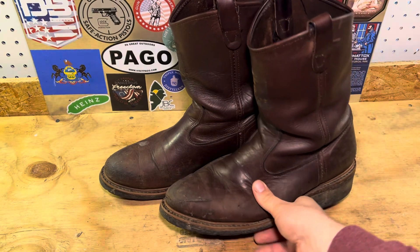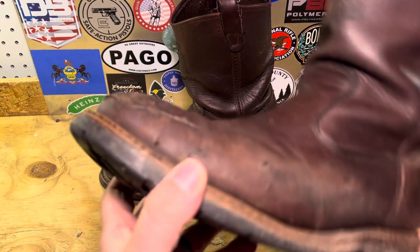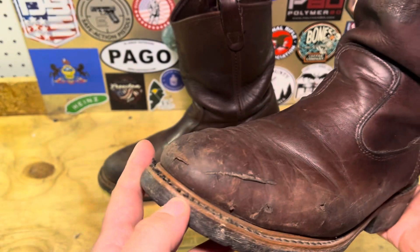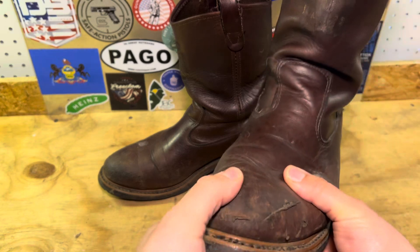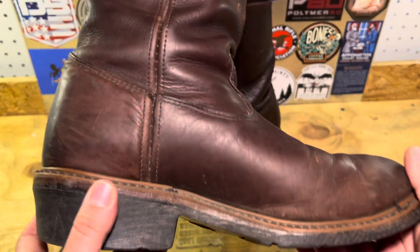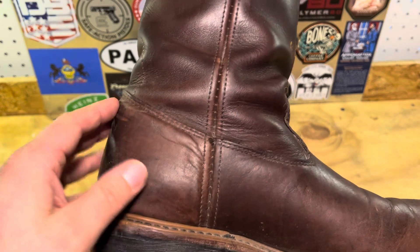At work these kind of replaced the Double H boots I'd used in the past — if you've seen that review. Just a quick update: the Double H boots are still excellent and I still use them, more for yard work now. I moved to these strictly because I needed a steel toe boot for my day-to-day work. Interestingly, these boots were actually made in the same factory as that pair of Double H boots.